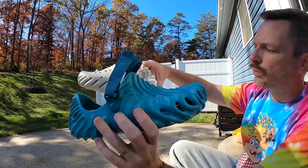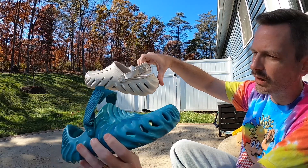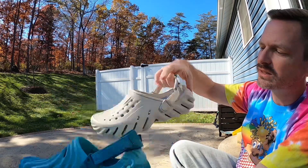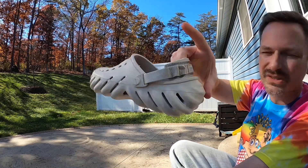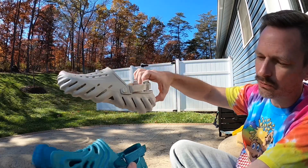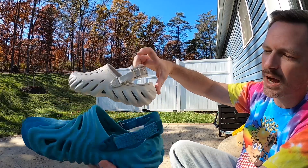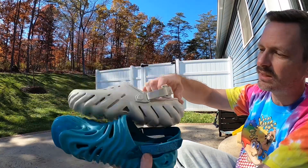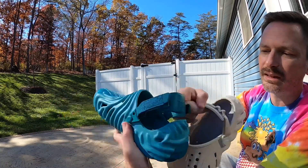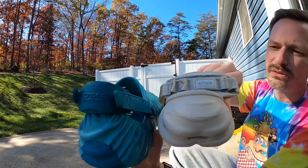Another major difference on the Solehis is that the heel kind of comes up on the back, whereas the Echo crocs just stay like normal crocs. They both have a strap — the Solehi strap is actually velcro and can be adjusted, while the Echo clog's strap you just leave at the same position. The backing of the Solehi strap is more comfortable than the backing of the Echo one, and on the back of both of them there's some Crocs branding.